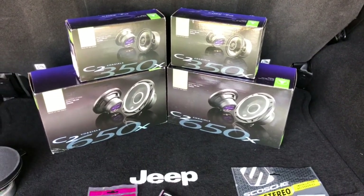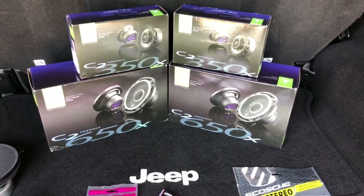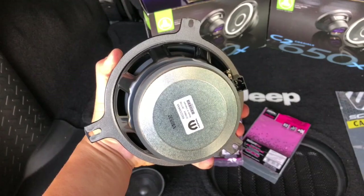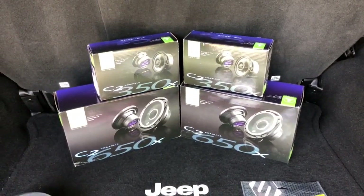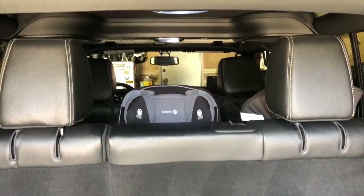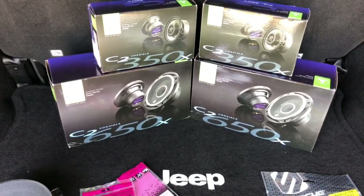Hey, what's going on YouTube. Just a quick video about replacing these Alpine speakers that were bought as part of the upgraded Alpine stereo system for the Jeep Wrangler. This is a 2017 Rubicon. It has nine speakers in total — you see the subwoofer, and then you got the eight in the cab: four in the back, four up front.